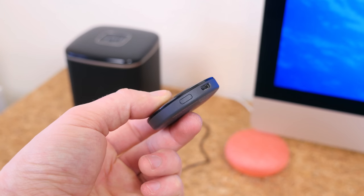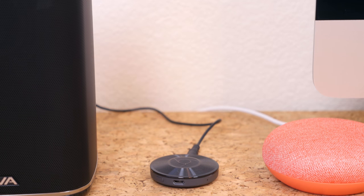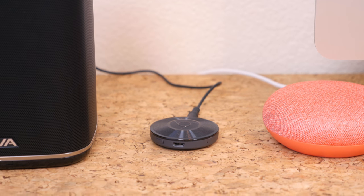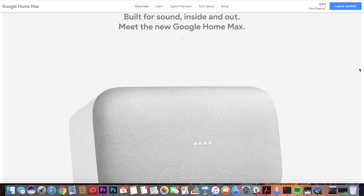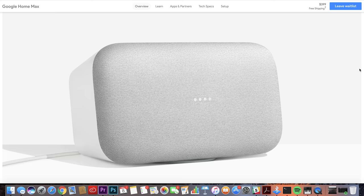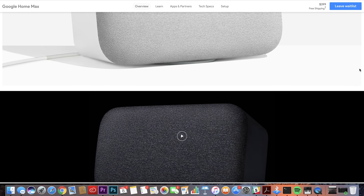If you attach a Chromecast Audio to a high-quality speaker that you already own, you can just tell the Google Home Mini to play music through that speaker instead. It's really simple, and the microphones pick up my voice across the room nine out of ten times, even when music is blaring. If you want to go big, I'd recommend the Google Home Max — it's a $400 Google Home device that delivers a vastly superior sound.